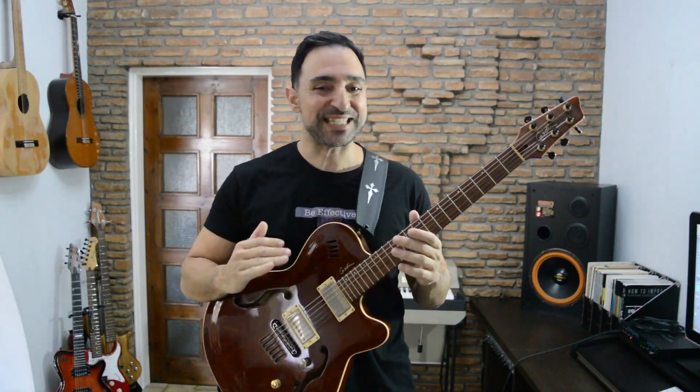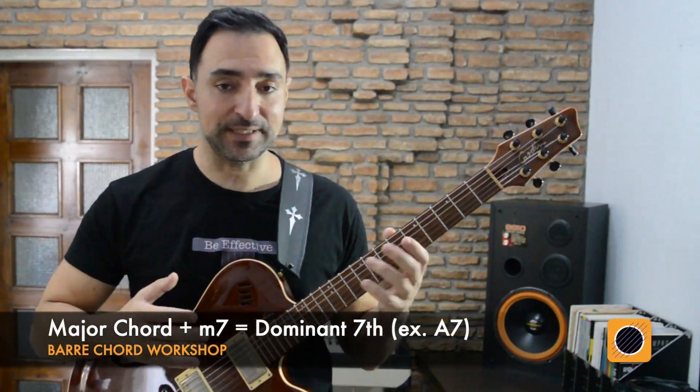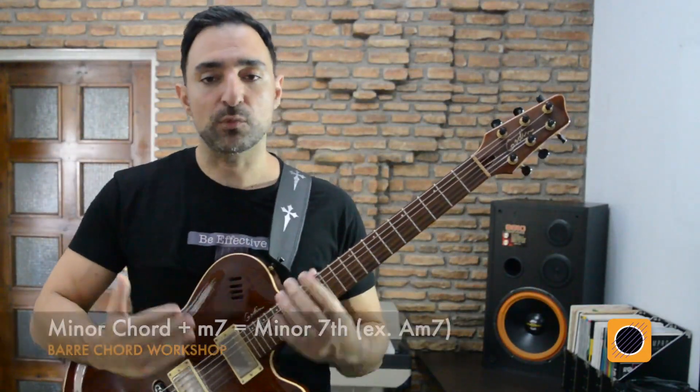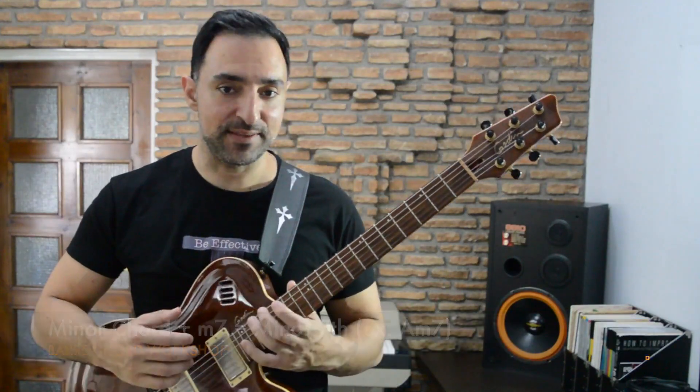The most common type of 7th degree that we add to chords is the minor 7th. When we add it to a major chord, it becomes a dominant 7th, and when we add it to a minor chord, that chord becomes a minor 7th.